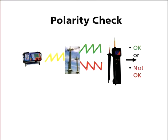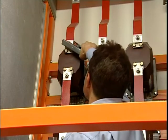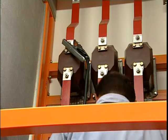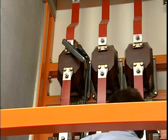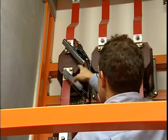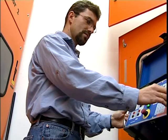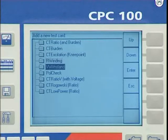The correct polarity of CTs and VTs and their secondary wiring is necessary for the proper operation of protection and measurement devices. The conventional measuring method with a battery and a galvanometer has significant disadvantages. Two persons with a radio communication are necessary for the measurement.